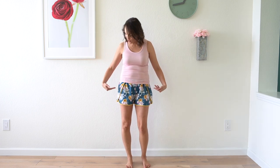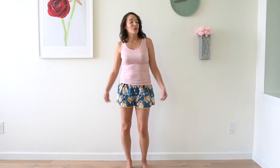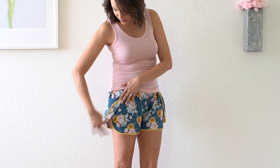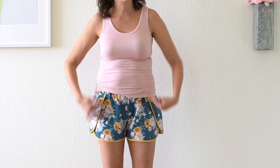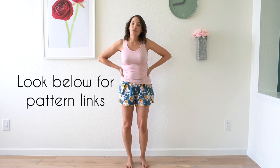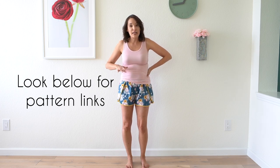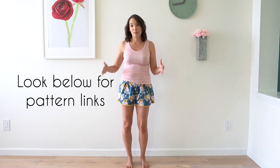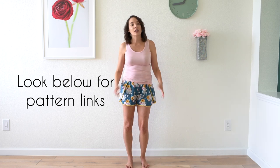Hey y'all, today's project is these pom-pom trim shorts that I'm wearing. You can make these as pajamas or you can make these to wear out, whichever you'd like. I'm going to show you how to create this overlapping leg and how to do the pom-pom trim to finish off the raw edges. I have a couple of pattern options for this — one is a free one-size pattern in my size, and then I also have a multi-sized pattern that can be modified to get this look. So let's get sewing.